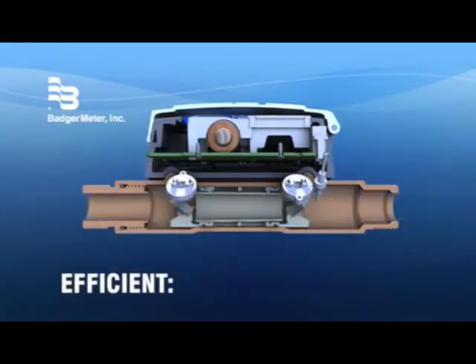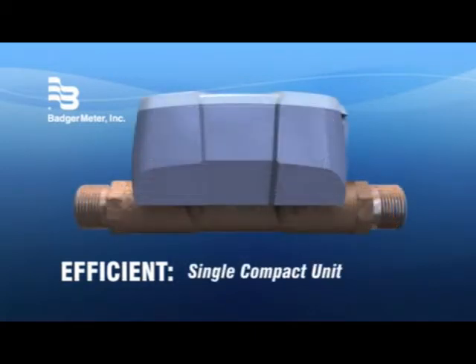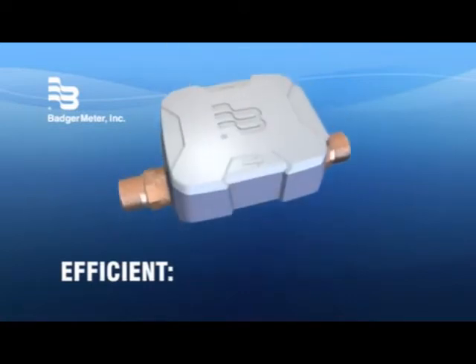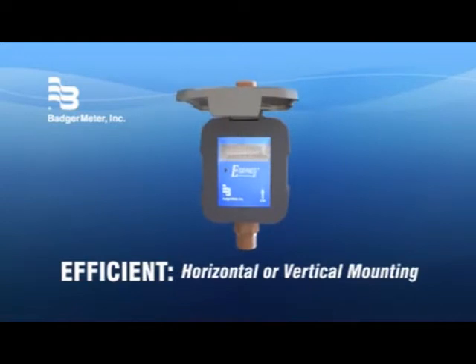The E-Series is efficiently designed with an in-line form factor that integrates transducers and an all-electronic register into a single compact package. It installs easily in a horizontal or vertical piping configuration.